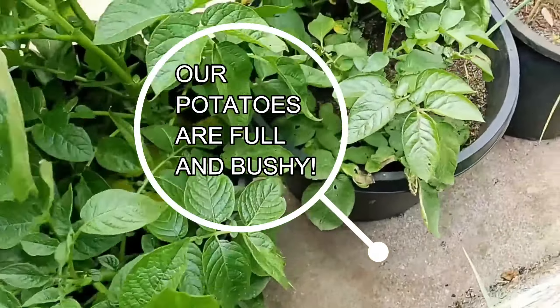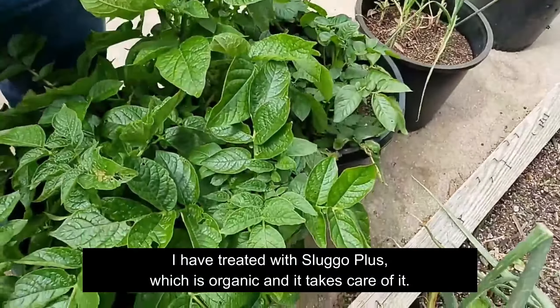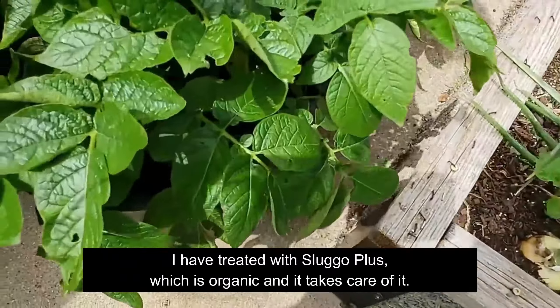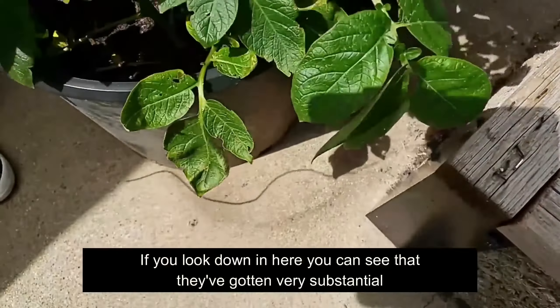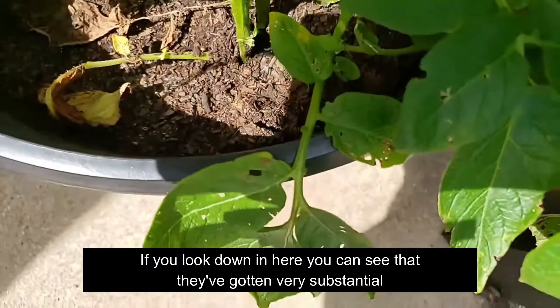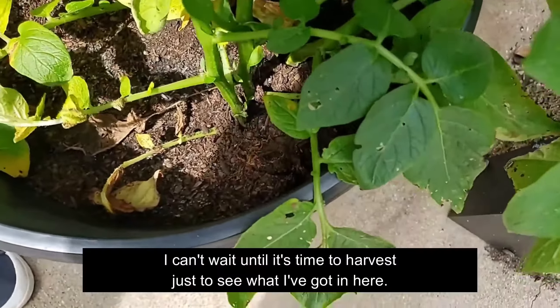Good morning everybody. The plants have gone a little bit crazy, which is nice. I do have a little bit of bug eating, but I think most of it is coming from roly polies. I have treated with Sluggo Plus, which is organic, and it takes care of it.